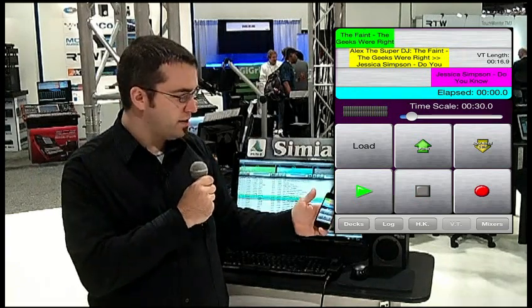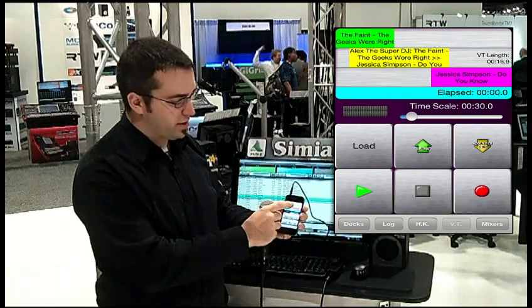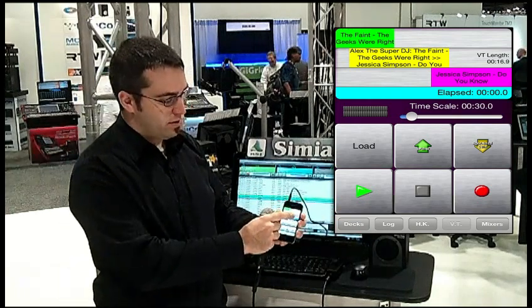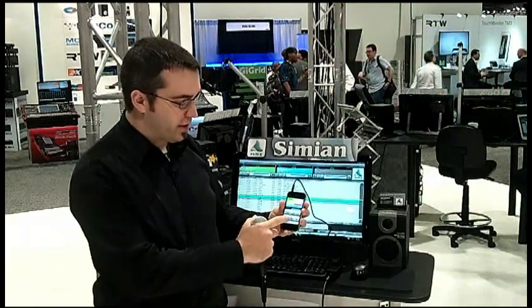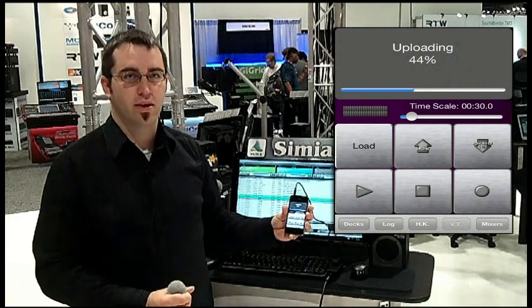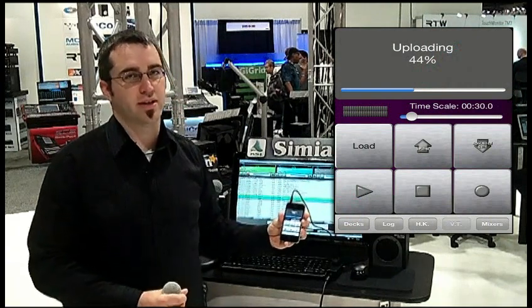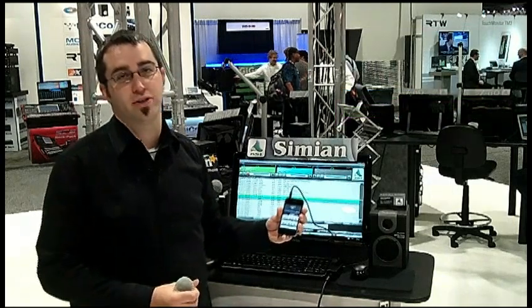Now the voice track is done. If I want to adjust the crossover points, all I do is click and drag on the cuts themselves in the window. When they're to my liking, I just hit upload. It uploads into the studio and it's ready to go. You can voice track as close as the next song — so as soon as the current song is done, it'll play your voice track.